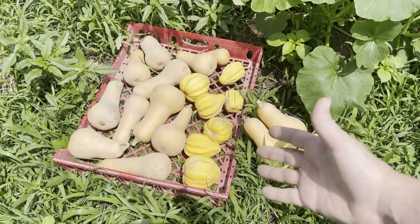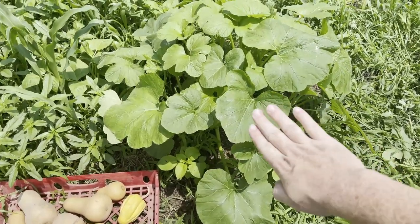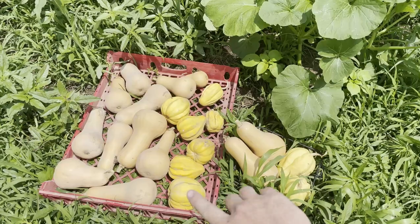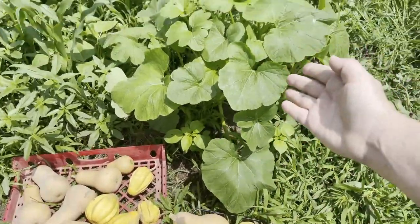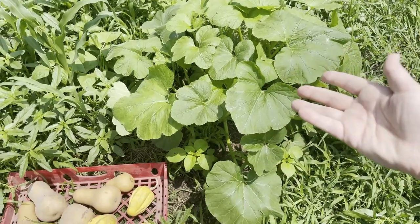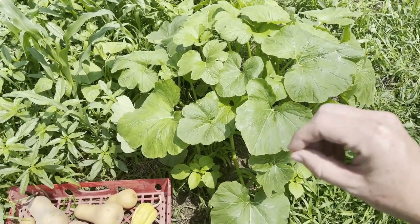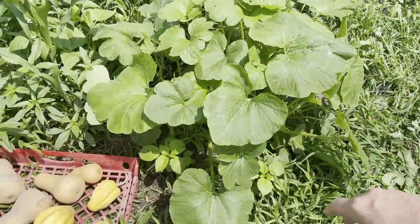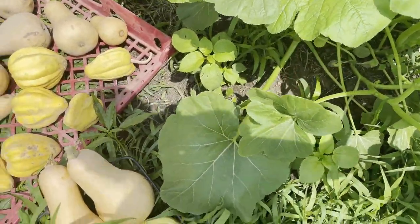We are already into the next growing season. I've got a Thelma Sanders acorn squash plant here growing — I had opened one of these up last year, saved the seed, and look here, we've got it coming on again. I'm going to be picking these in a couple of months. They've just done so good. I really recommend this variety. This plant looks very healthy, and I haven't noticed any squash bugs on it yet.